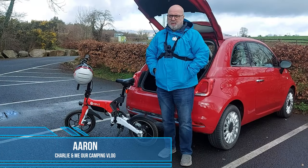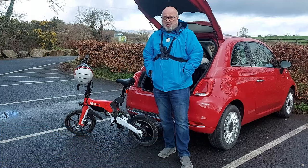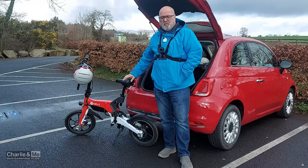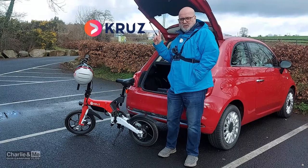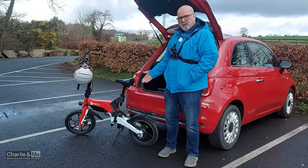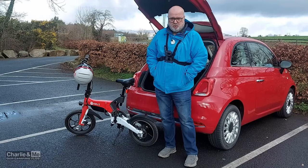Hey guys, welcome back to the Charlie Amir camping vlog. The things I do for you guys — it's four degrees, it's freezing, and I'm about to go cycling on this e-bike, thanks to our friends at Cruise Douglas in Cork. This video is a look at the bike; you might have watched last week's video where we talked about scooters.